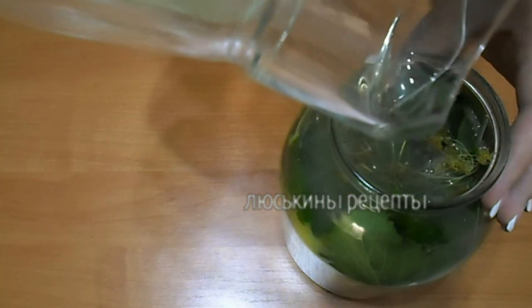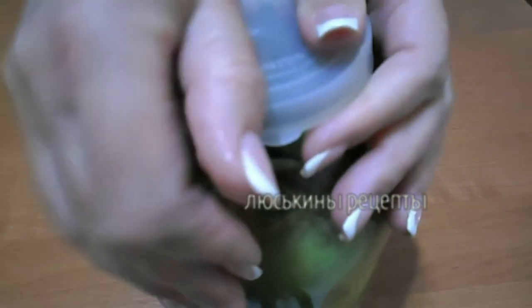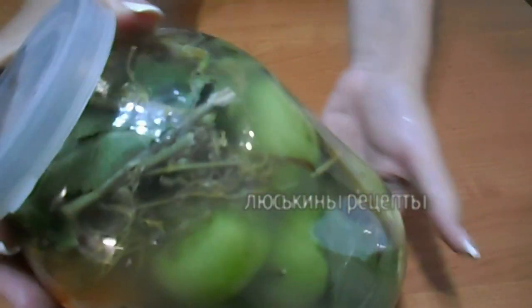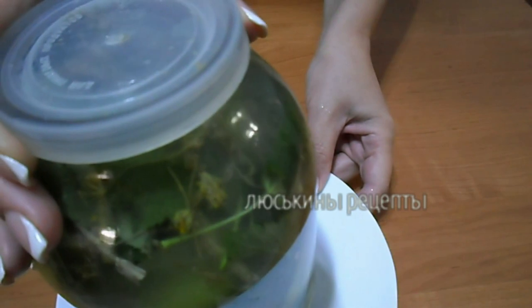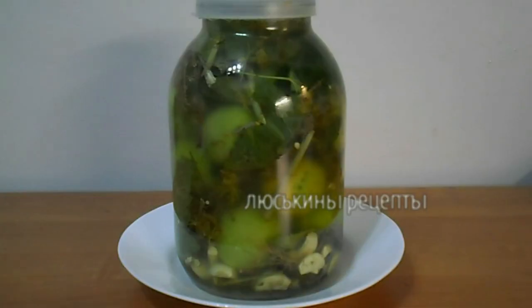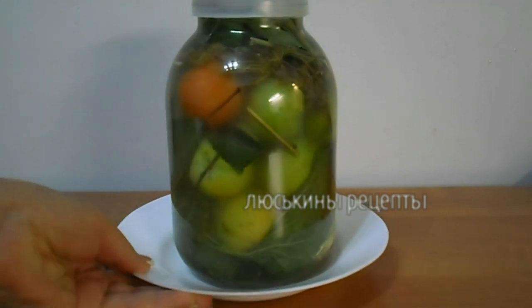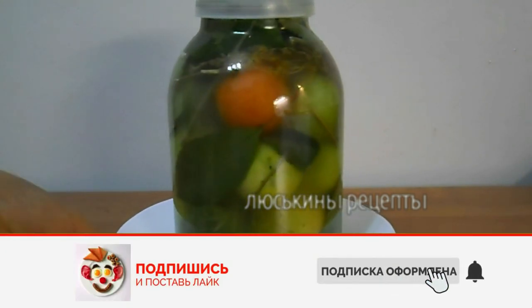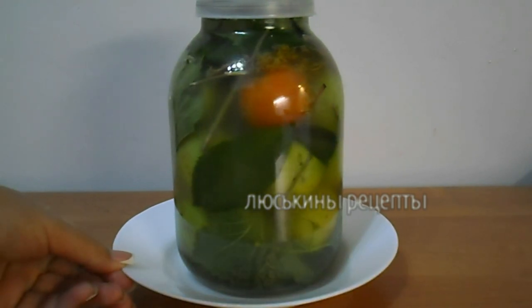Теперь еще раз размешиваем наш рассол и заливаем помидорчики. Как раз на двухлитровую банку понадобился литр рассола. Закрываем банку обычной капроновой крышкой. Вот какая красота получилась! Ставим баночку в какую-нибудь миску, потому что в процессе брожения может выделяться рассол. Банку с помидорами сразу ставим в холодное место — в холодильник или в погреб, если есть. Следим за тем, чтобы по мере вытекания рассола помидоры находились в жидкости. Возможно, понадобится развести еще немножко рассола и доливать постоянно.